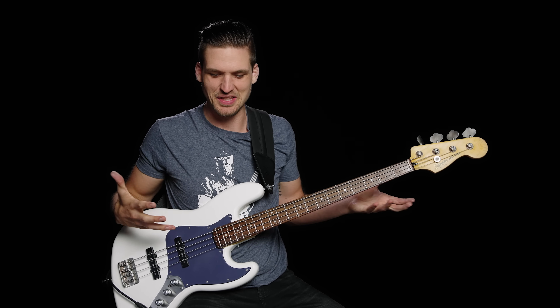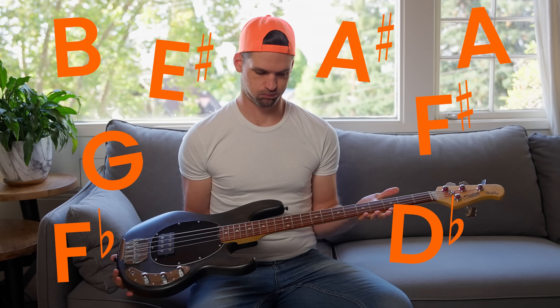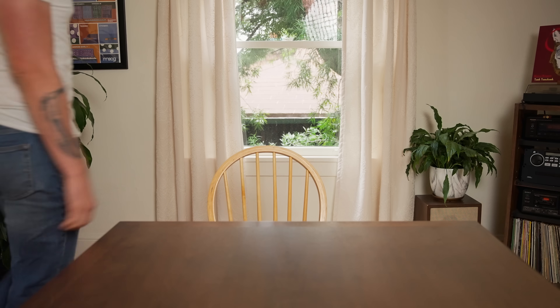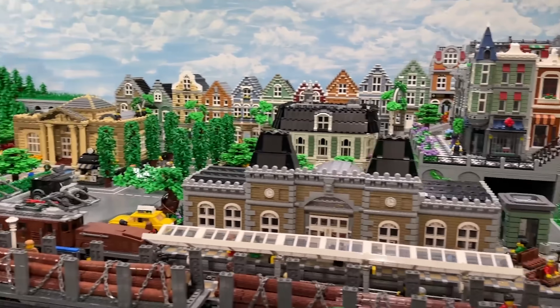Cause when you first look at this thing, it's just like — there's all these notes. How are you supposed to come up with a bass line or find the notes to a song? Looking at every single note on the neck all at once like that is like looking at a mountain of random Lego bricks and trying to build something amazing.